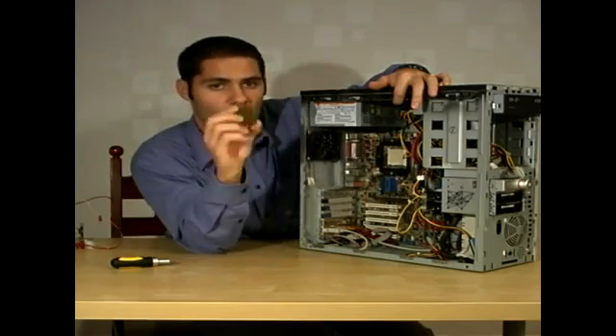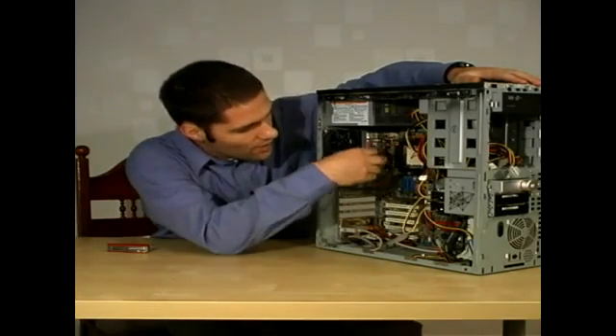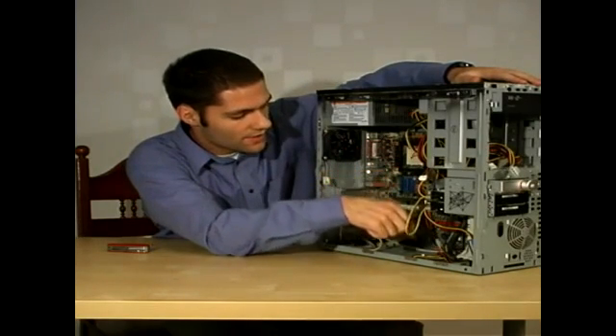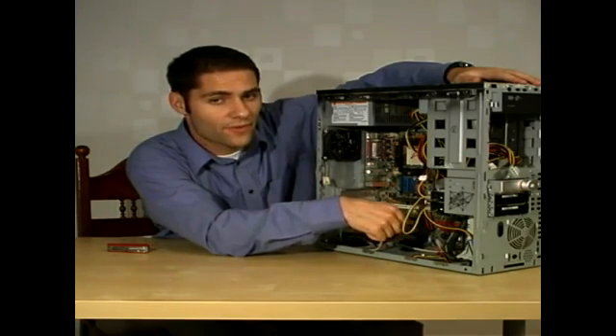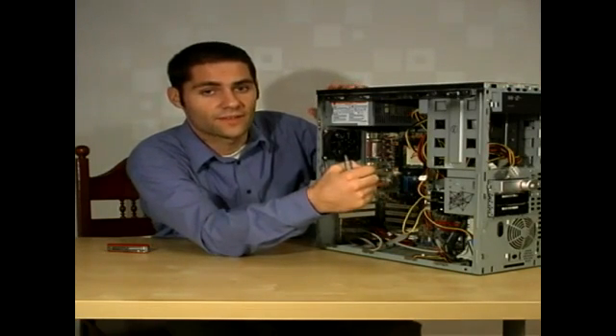There you go. The last step is to unscrew all nine screws that are holding the motherboard to the case. After that, the motherboard may be removed from the case and set aside.